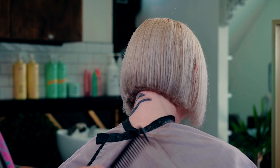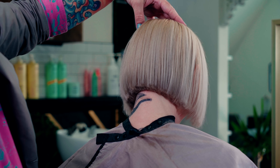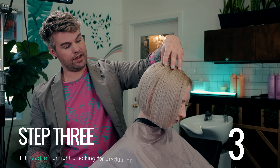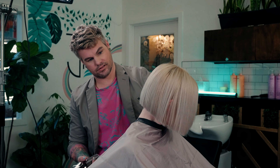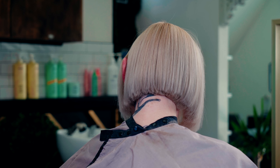While your guest is looking down, step three: have them look down and turn to the left or right. Checking for graduation.